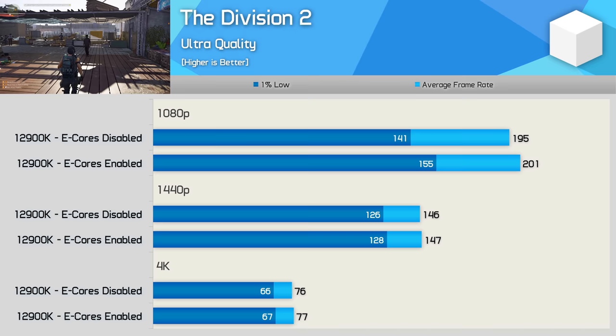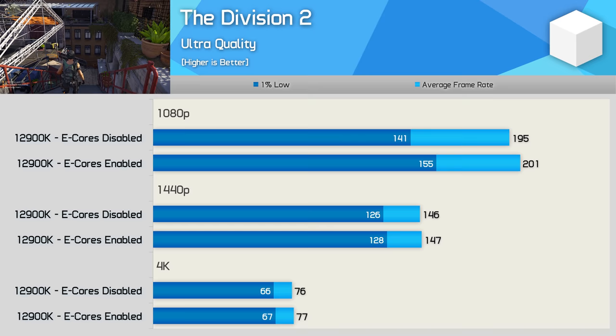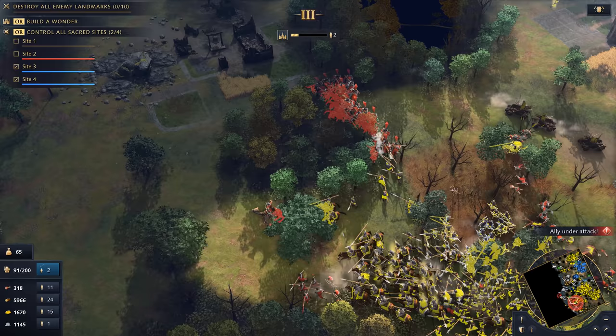Moving on, we see that The Division 2, like StarCraft 2 and Counter-Strike: Global Offensive, plays best with the e-cores enabled, offering up to 10% better performance at 1080p seen when looking at the 1% lows. As expected, the margins evaporate entirely at 1440p, and now we're looking at virtually identical performance between the two configurations.